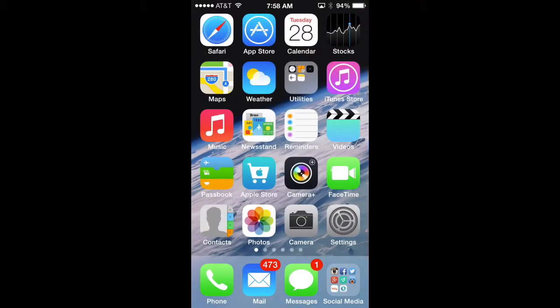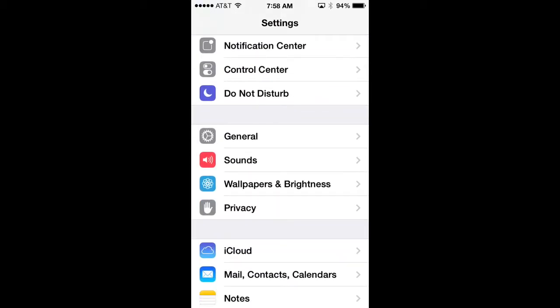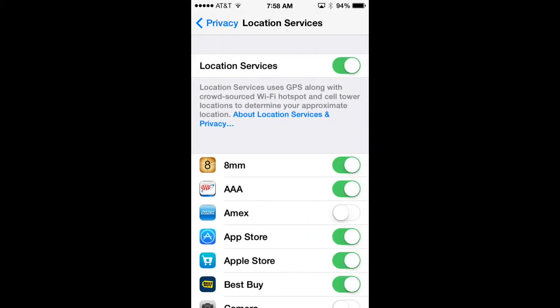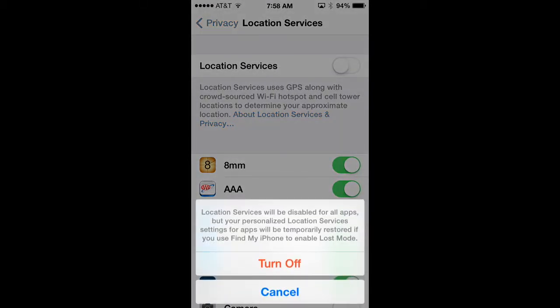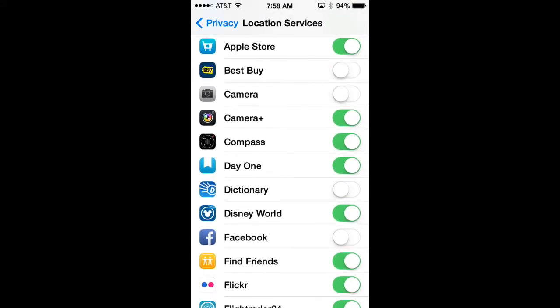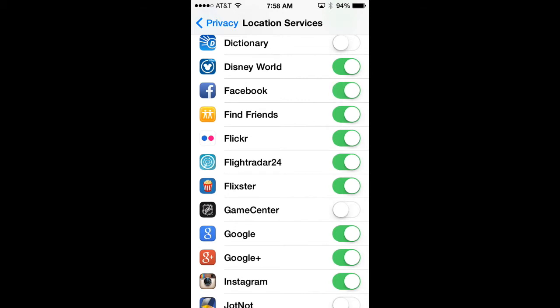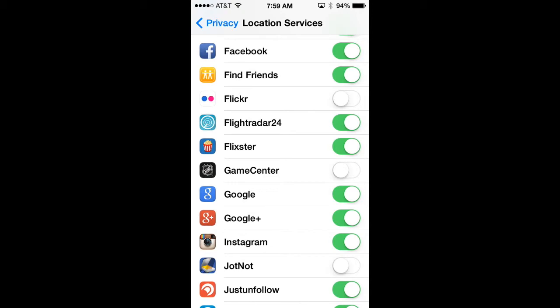Location services are great for finding nearby restaurants, but background apps still using location services drain battery. To turn this off, go to Settings, scroll down to Privacy, select it, and you'll see Location Services at the top — select that. You can turn off all location services at once, which disables it for every app, or scroll through and individually turn off location services for apps you don't use much.